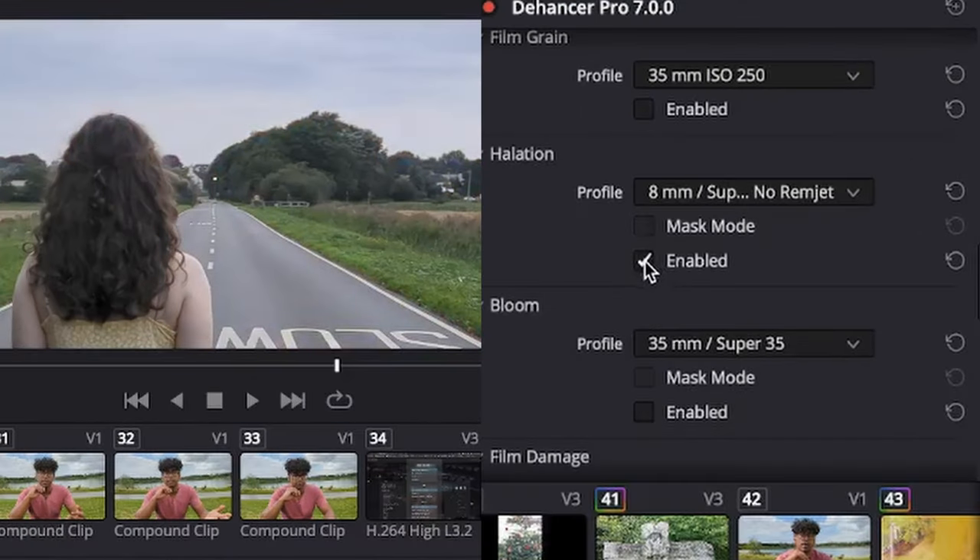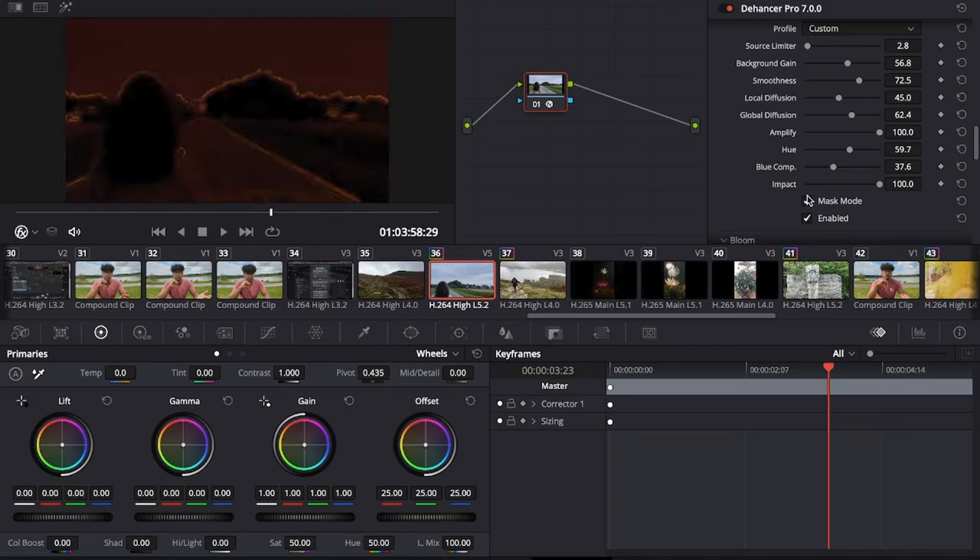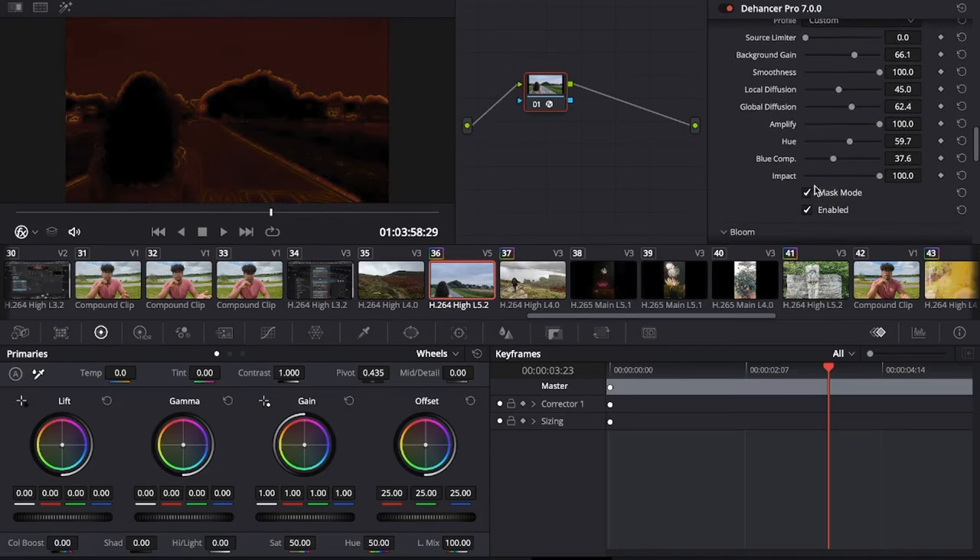This is the effect of a red-orange glow appearing at edges and boundaries, caused by bright light sources — known as halation. As well as fine-tuning parameters, you can activate mask mode to see exactly which areas are being affected.